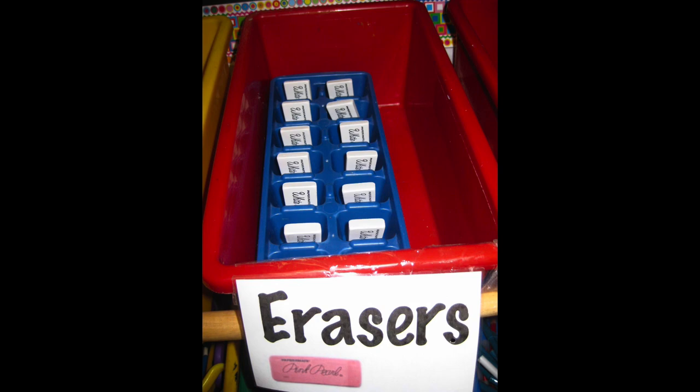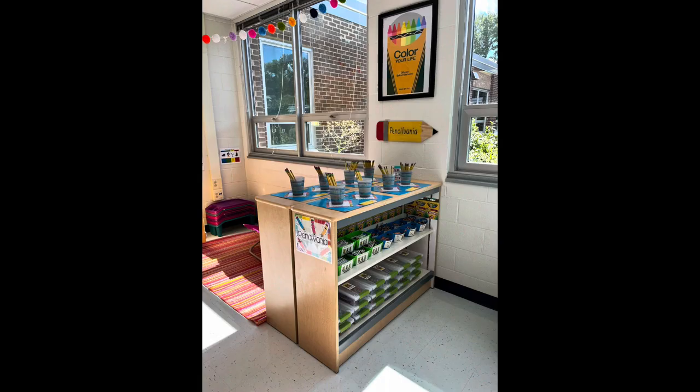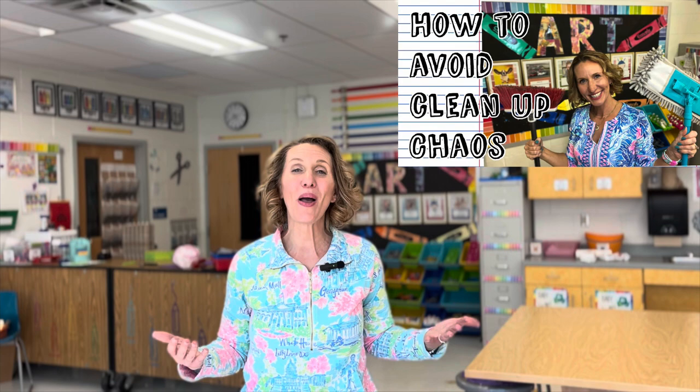Same thing with my erasers — they know if they lose an eraser, it's a frown, so they are already putting those back and maintaining that themselves. With my pencil cups, I have a little circle in Pennsylvania where my pencils live, so they can tell if one of the pencil cups is missing. With my water cups, I have a visual hanging on the wall — I don't want students stacking my water cups; I want them made into a little pyramid so they can all dry, and I teach how that looks inside the cabinet at the beginning of the lesson. If you want more tips and tricks on how to make your cleanup less chaotic, make sure you check out my video on how to avoid cleanup chaos.